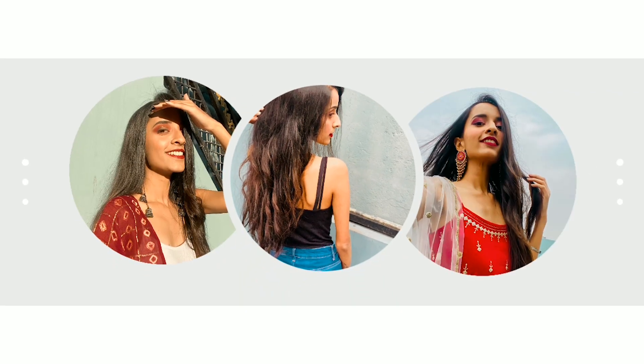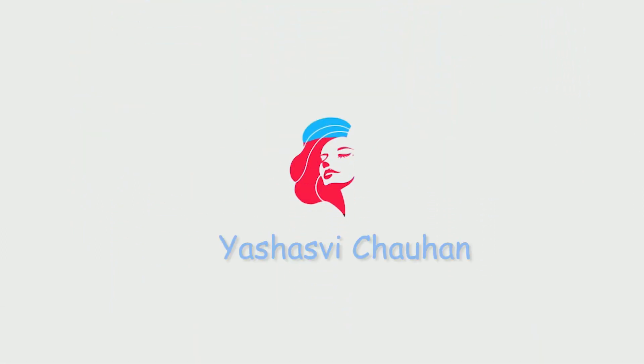Hi everyone, welcome back to my channel. My name is Yashasvi and I'm back with another video. I hope you all are doing good and staying safe. So talking about this video — you must have seen all these fashion hacks on Instagram Reels. I wanted to give it a try, so I thought why not share it with you guys too. I know many people have already done this, but I still wanted to try.